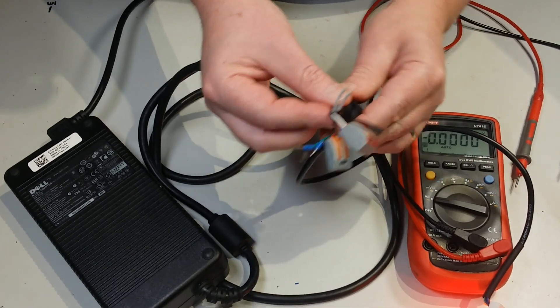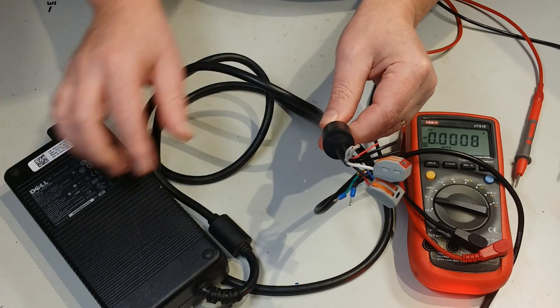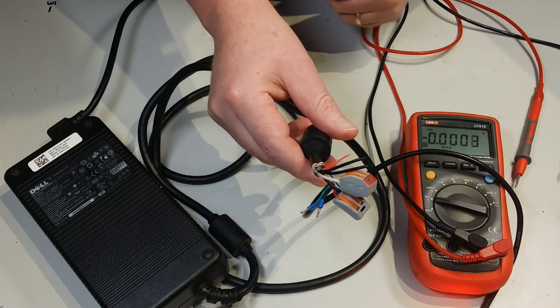There's probably nothing much else I can tell you on that. If you've got one of these power supplies, that's how you hook it up. Have fun.